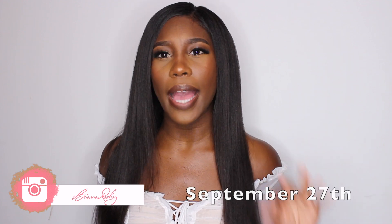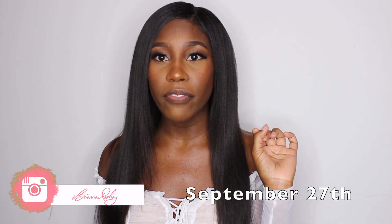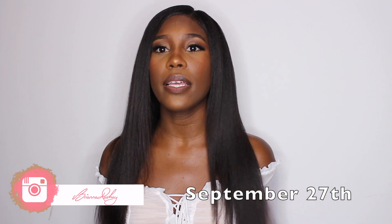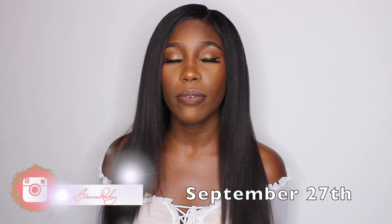I got my relaxer sometime last week — I'll put the date on the screen and in the description box. I just got my fresh relaxer; of course I used Motions products and everything went perfectly. I got the great results that I wanted. I also filmed a video of my wash day routine post-relaxer, showing the rinsing process and next steps — I'll leave that in the cards for you guys.